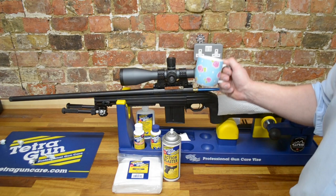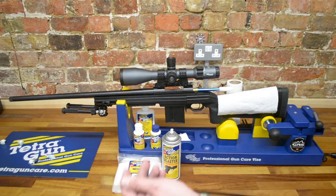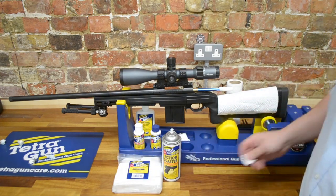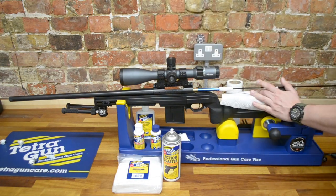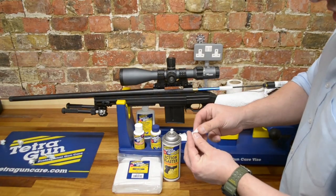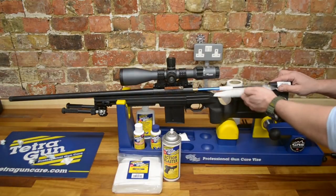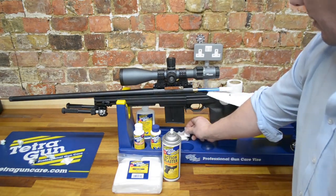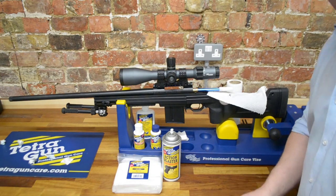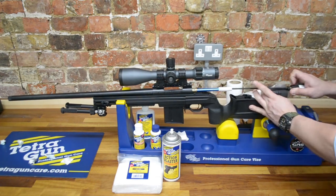We're back, we've had a nice cup of tea. We let the carbon solvent do its job. So what we'll do now is patch out the carbon solvent with some clean patches, and clear any remaining solvent so the copper solvent can do its thing. By leaving the solvent to do some work, it's fetched out more dirt from the barrel. I've got a piece of cloth by my bore guide so I can wipe the cleaning rod every time it goes through — that way we're not pushing dirt back into the barrel and it can't become an abrasive.